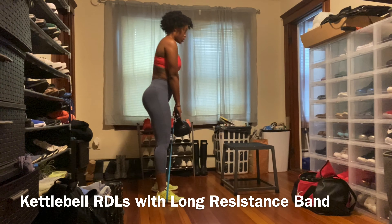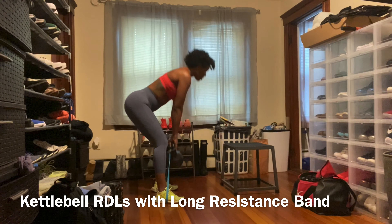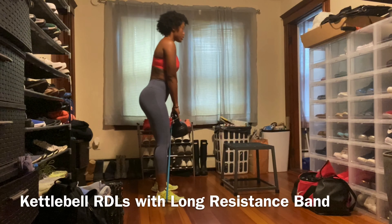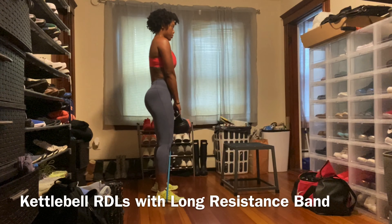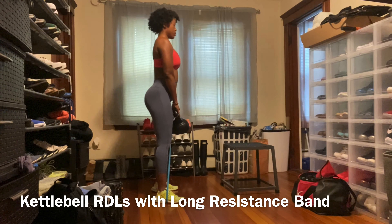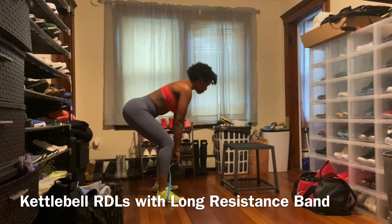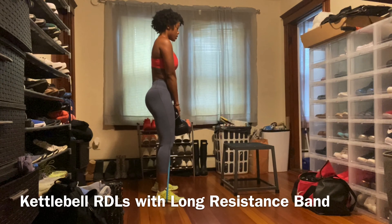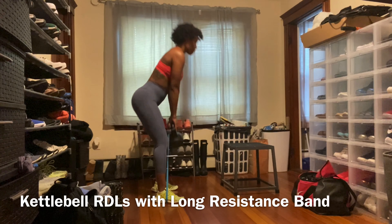Now we're moving on to Romanian deadlifts, also known as RDLs. I'm using a 15-pound kettlebell and a long resistance band, but feel free to use whatever weight you have — be creative, but make it make sense. Keep in mind this is a hip hinging exercise, so the focus is not your lower back but your hamstrings and glutes. Your knees should be slightly bent while hinging your hips by pressing them back as your torso naturally leans forward. Perform three sets of 15 reps.